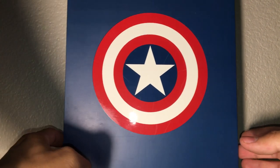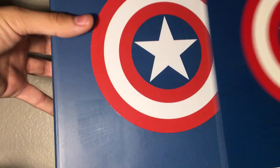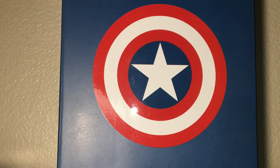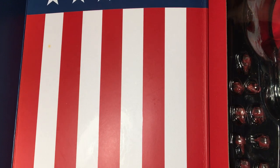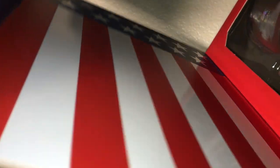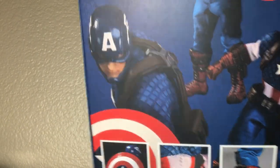Now we're going to open up and unbox the Mezco KO One:12 Captain America. First you take off the sleeve. Here's the front, here's the back — it's upside down, which tells you it's the KO one. Lay that to the side. Here we have it: the Mezco KO One:12 Collective Captain America inside the box, with a print of the shield on the inside. Without further ado, let's see what this Mezco One:12 Captain America really is.